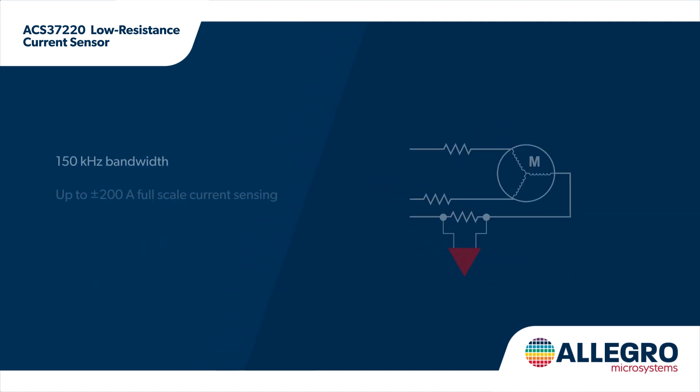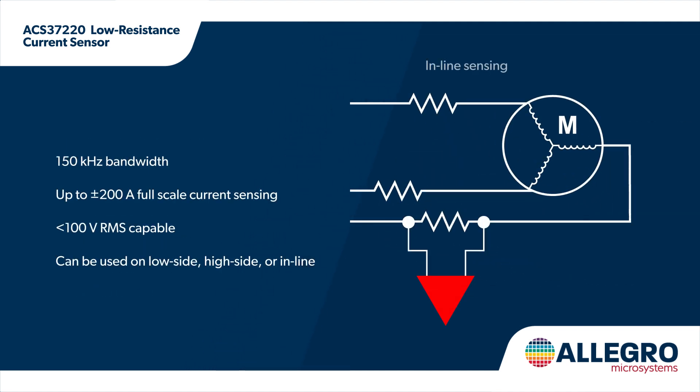The ACS37220 features 150 kilohertz bandwidth analog output and can measure currents up to plus or minus 200 amps. Low side, high side, or inline measurements are possible with less than 100 volts functional isolation, allowing for flexible system integration.